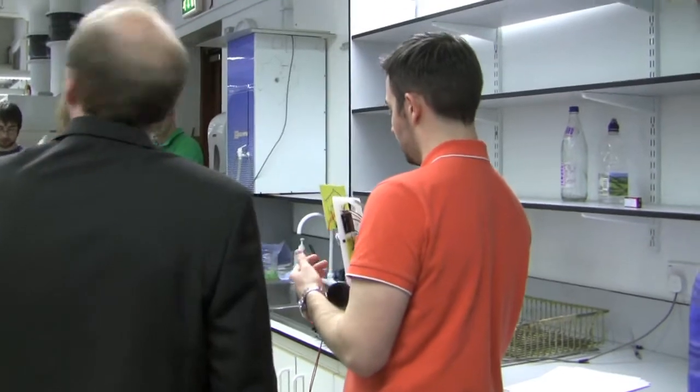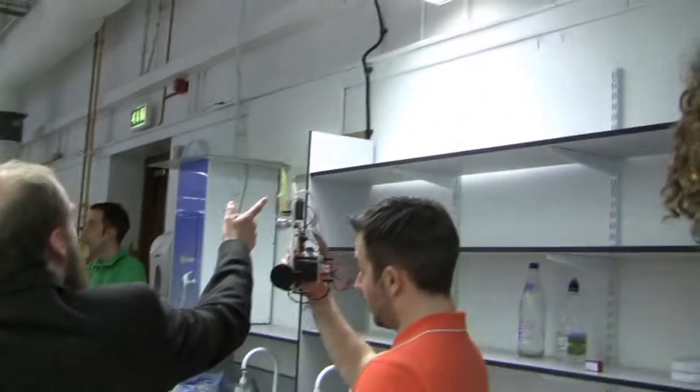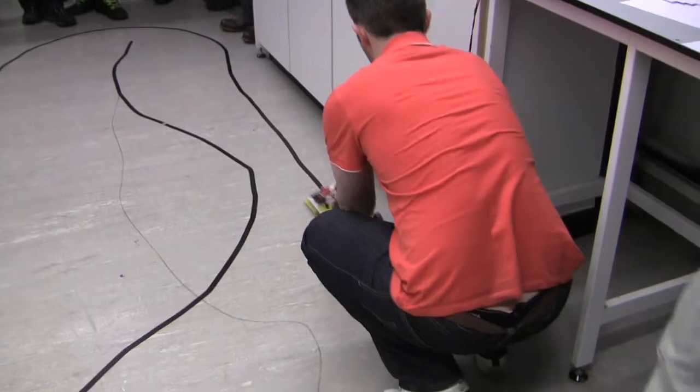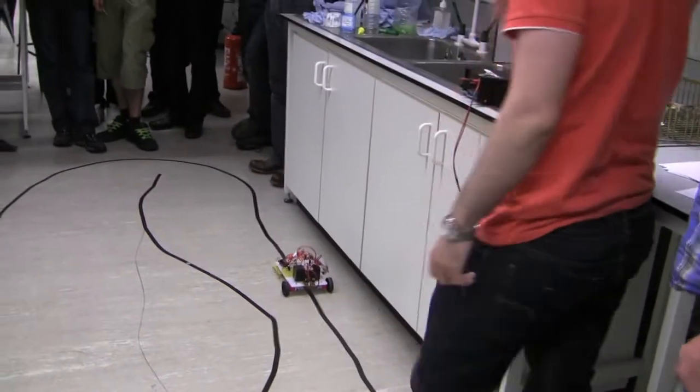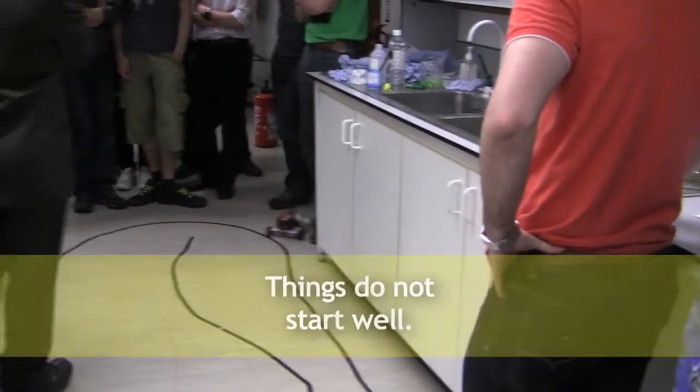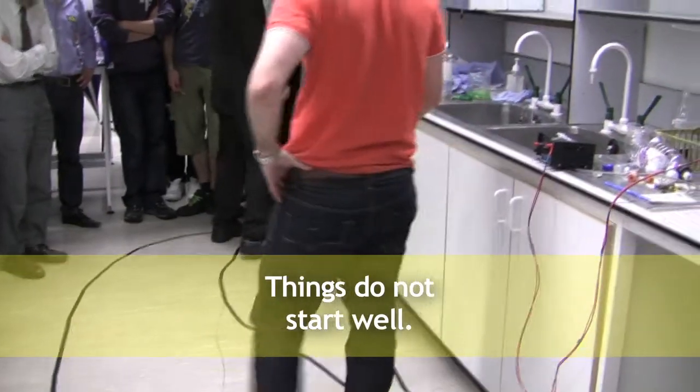There's this LED on — if anyone's interested, there are a few LEDs. A very simple voltage divider using the light-dependent resistor there. Light gets it — they can follow straight light. It should be in there.